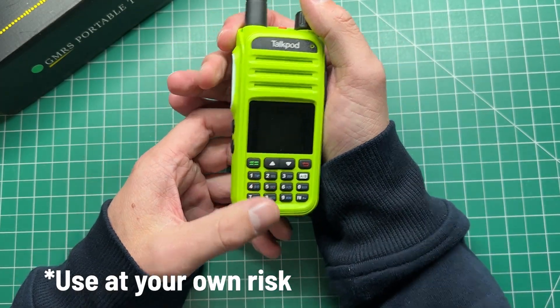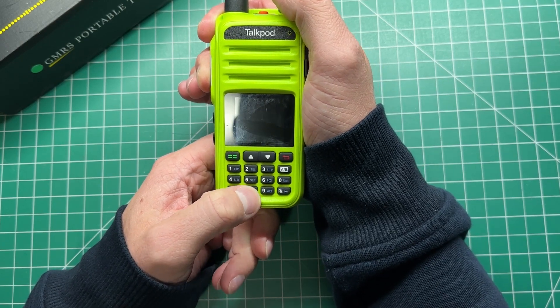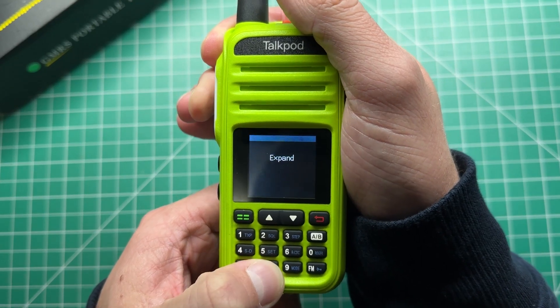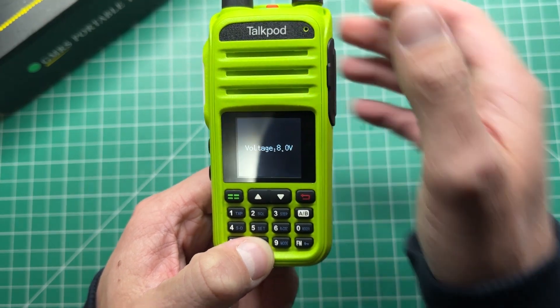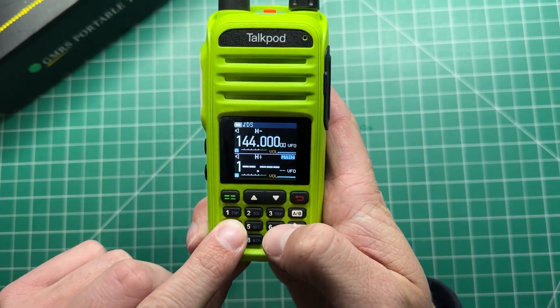If we hold the PTT button and hold number 8, then turn the radio on, you'll see EXPAND come up. That should have opened it up so that it transmits on the HAM bands.